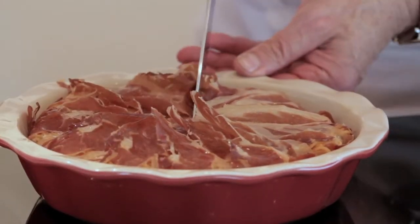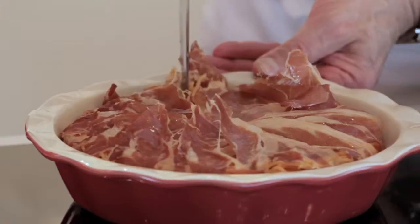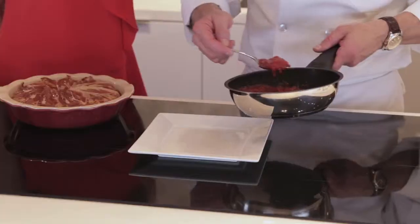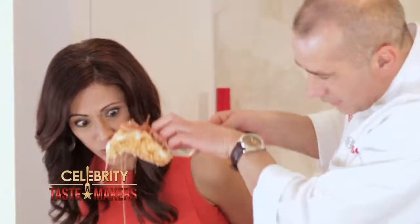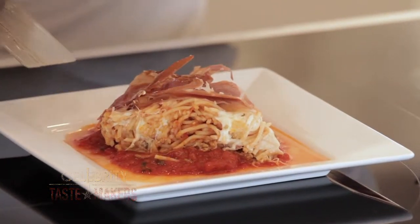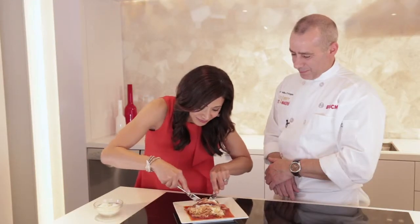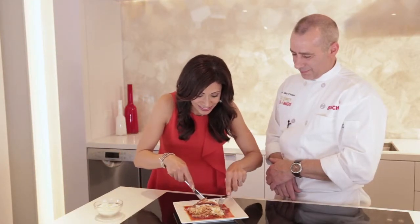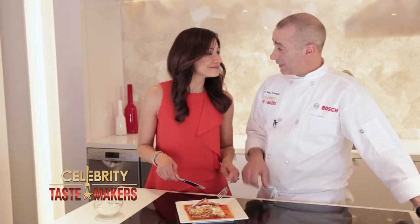When you cut this, make sure you get the prosciutto on the bottom so you also cut that — you don't want to rip it out. Nice smooth cut. Layer the bottom of the dish with some marinara sauce, then top it off with as much cheese as you want. You're right, it does stay together. You took a leftover piece of veal parmesan and made this fresh new meal, and it was as easy as pie.